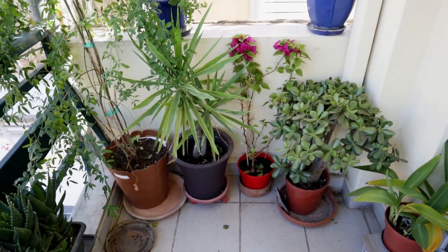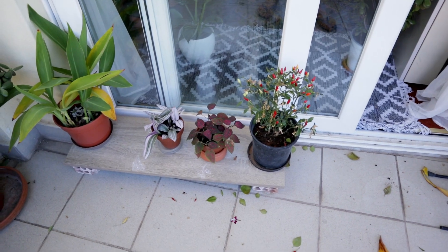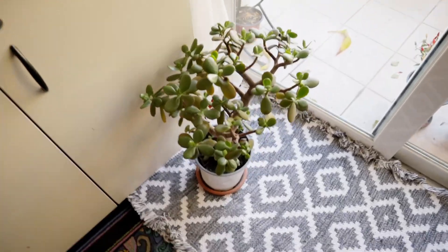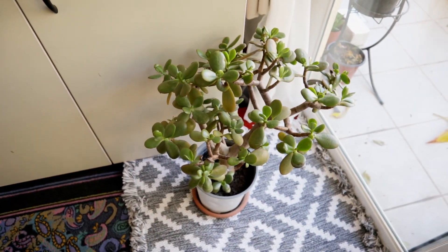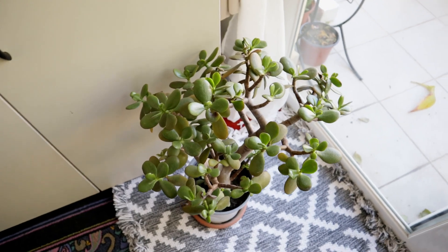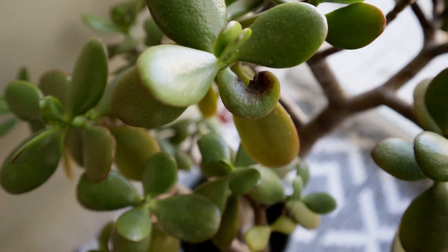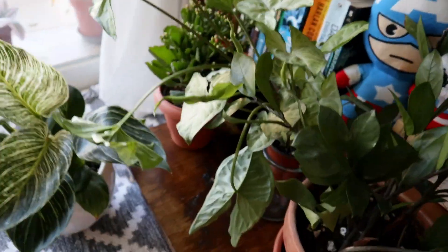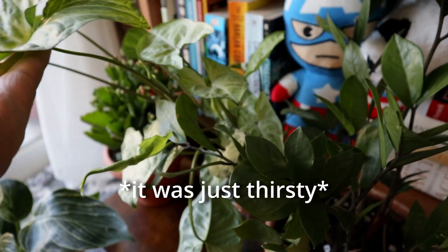I've placed our newly propagated babies outside so they can get more light to supplement their growth. I took pity on this jade plant — it's just not happy in that location, so I'm experimenting to see if it will do better inside; hopefully it doesn't stretch. And I just noticed my Syngonium is doing something funky — it wasn't like this the day before. What's up with it?